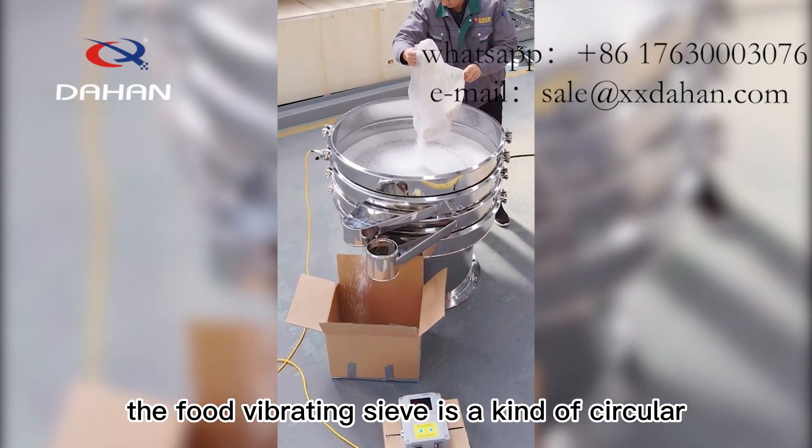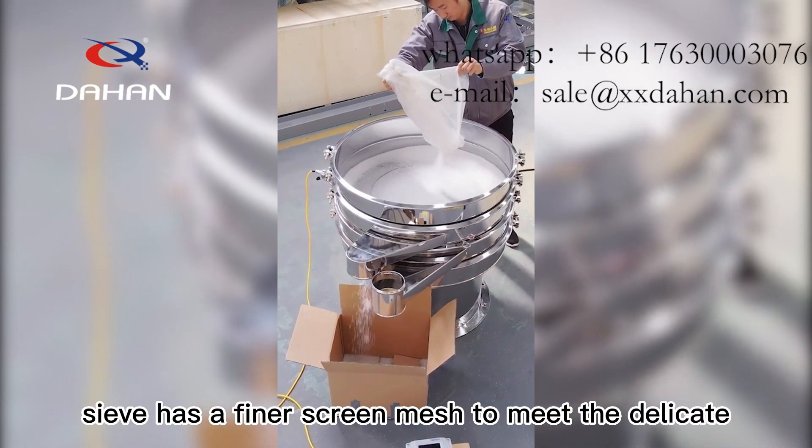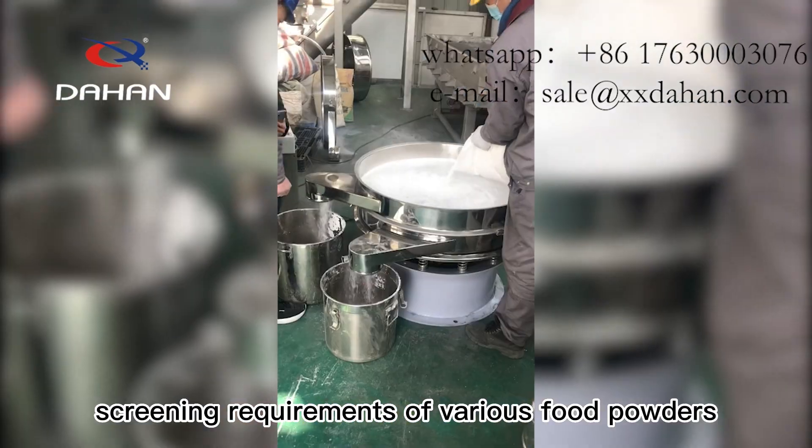The food vibrating sieve is a kind of circular vibrating sieve. The circular vibrating sieve has a finer screen mesh to meet the delicate screening requirements of various food powders.